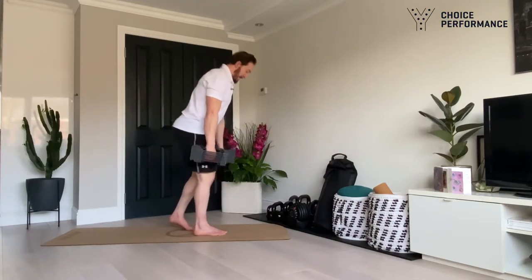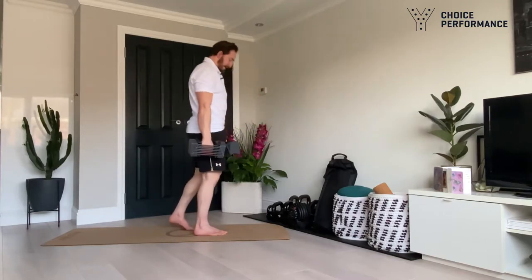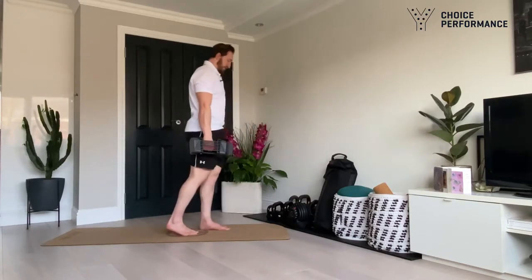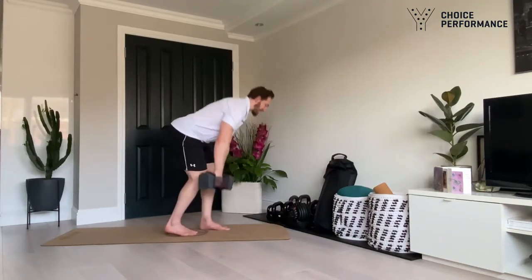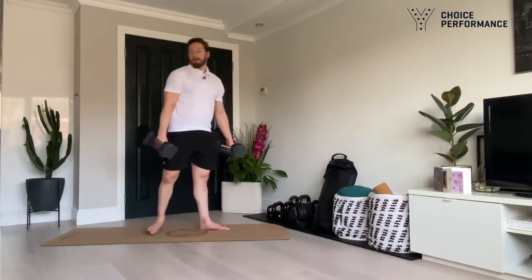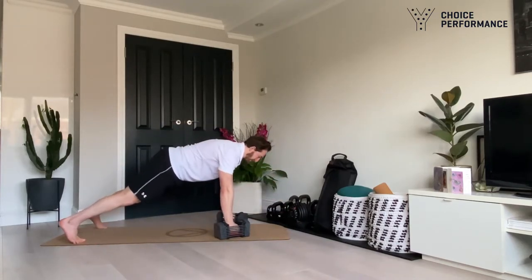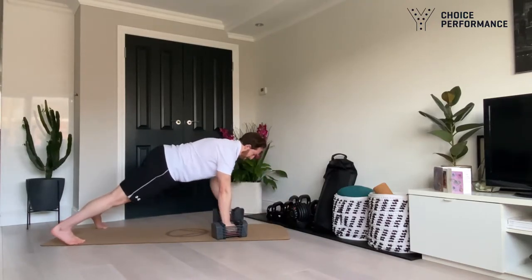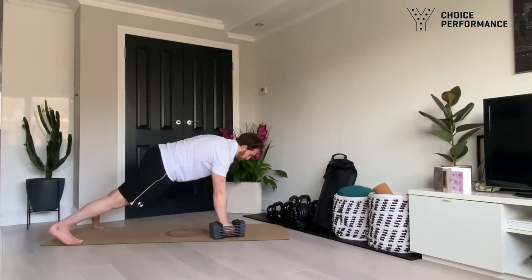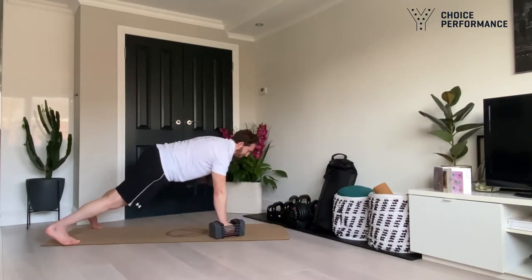Shorter circuit today but make sure we move well. Two, three, four, five, six — renegade row, eight reps here. Remember: two rows for every one push-up. Three, four, six — two to go, seven, eight — nice job.